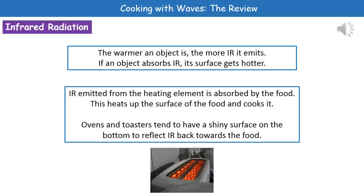The first one is infrared radiation. What we learned earlier in our P1 topic is that the warmer an object is, the more infrared it's going to emit. So, if an object absorbs infrared, the surface of it is going to get hotter. When we're looking at cooking food using infrared, that infrared is going to be emitted from the heating element and be absorbed by the food itself.